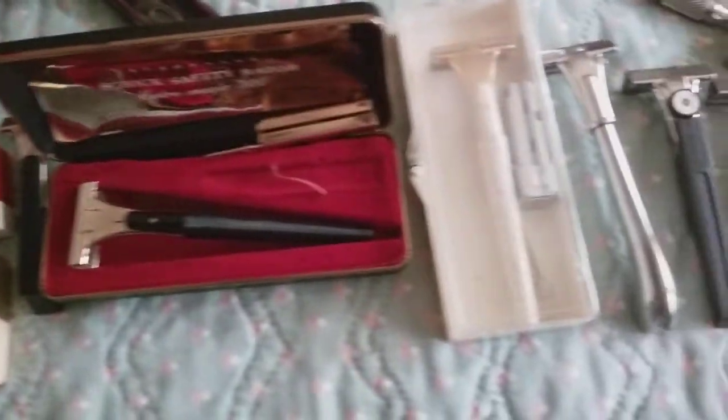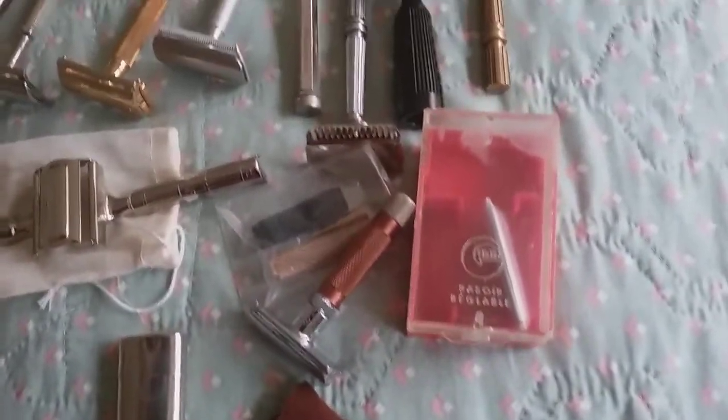Here's injectors A through O. Lots of individual razors, travel razors, Gibbs with multiple handles.